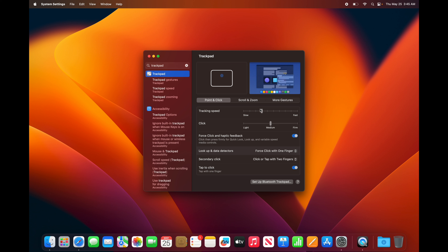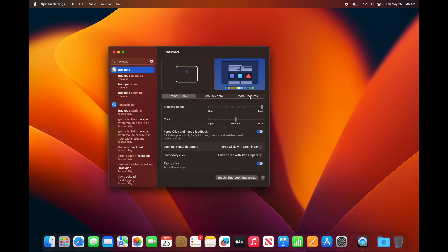In Trackpad settings, we don't want to be physically clicking on the trackpad because it wears it out. Instead, you can just tap on it like you tap on your phone or iPad. Look for the option that says Tap to Click and turn that on.